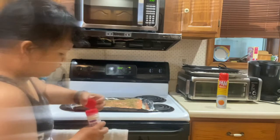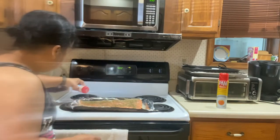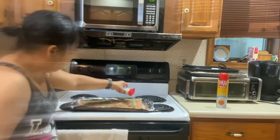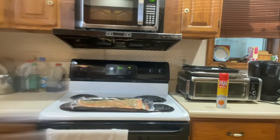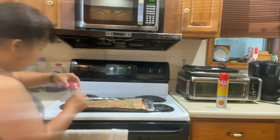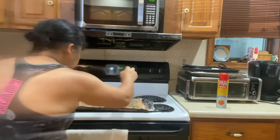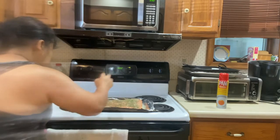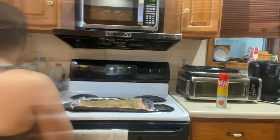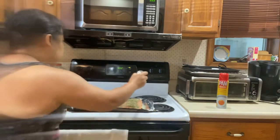You buy like this pre-made — it's expensive. Next is onion. It is nice to make your own because it is healthy, more healthier. Next is parmesan. Next is garlic.